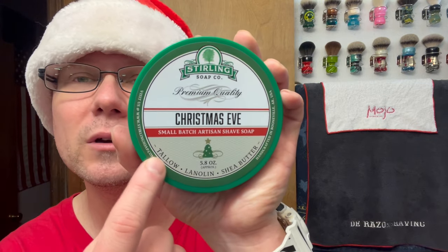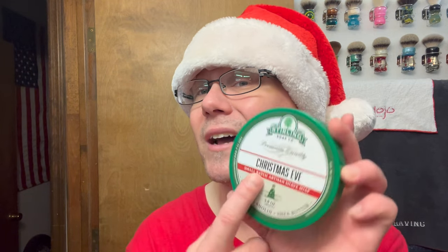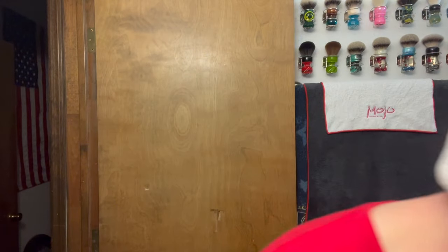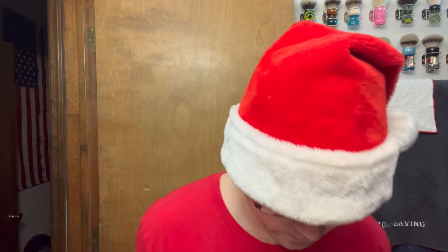Soap, we're gonna be going with one of my favorite Christmas soaps - it smells so good. This is Sterling Soap Company Christmas Eve, tallow, lanolin, and shea butter, so yes this is a tallow-based soap. Scent profile is a base blend of pine, fir, evergreen, and mistletoe, and top notes of warm vanilla, cranberry, and seasonal spices. This scent is sure to put you in the Christmas spirit - it does not smell like pine salt. It's a five-point-something ounce, so it's a big one.